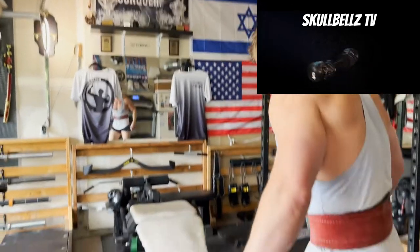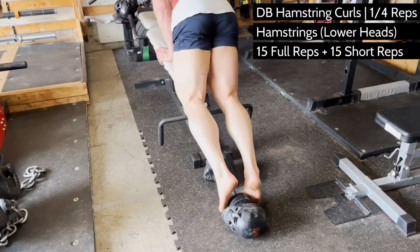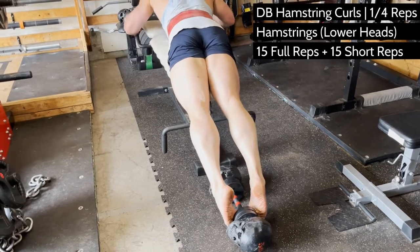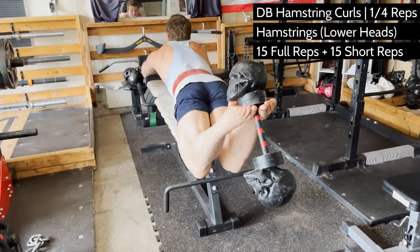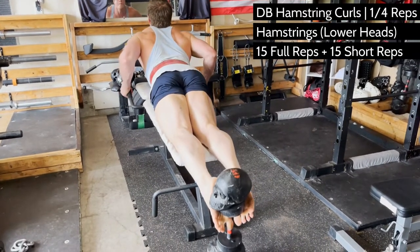In this video, dumbbell hamstring curls. They call hamstrings the biceps of the legs in the 80s. If you want to bring out those lower heads and challenge your hams with something new, there's a twist to an old school exercise that'll really do the trick.